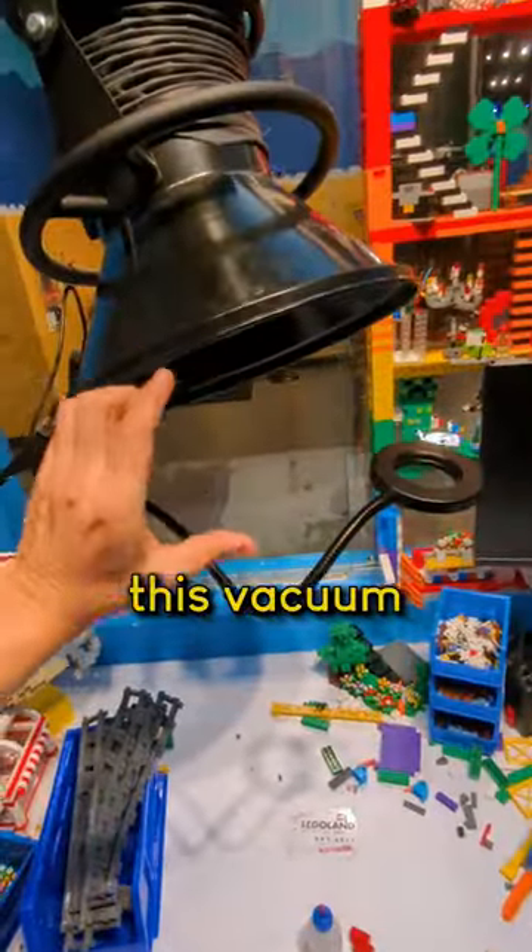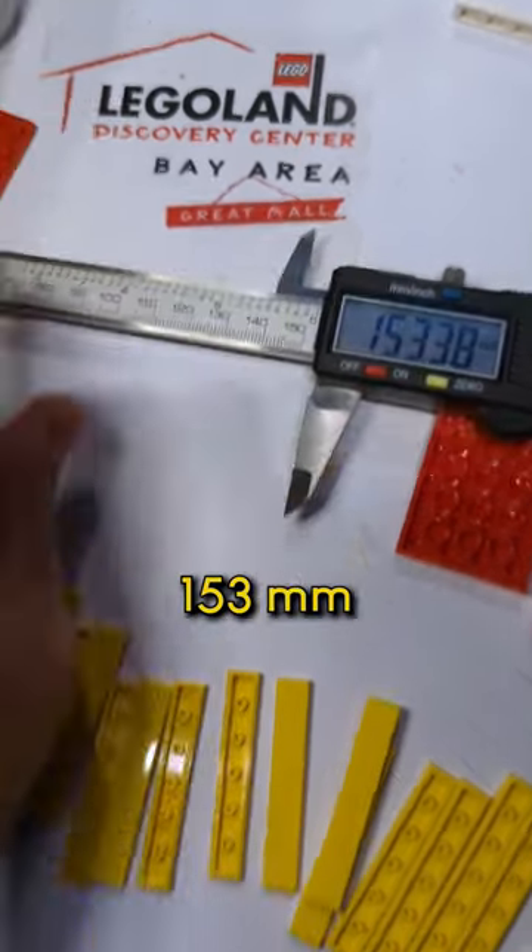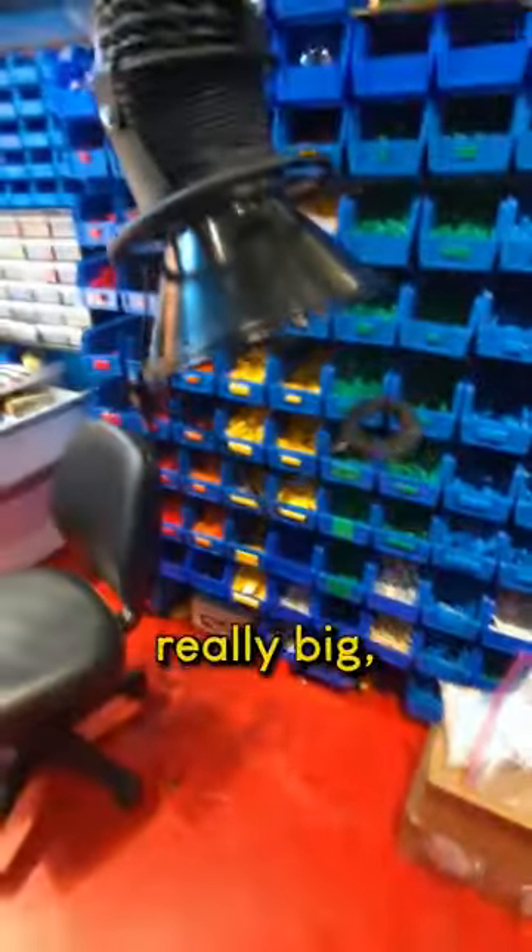If the model I'm working on is getting pretty big, I can lift it up. I always want this vacuum hood just a few inches away from where I'm gluing. I usually set the distance of my hood just by pointing from my finger to my thumb — 153 millimeters. If I needed to, I could pull this thing all the way over here if I was working on something really big.